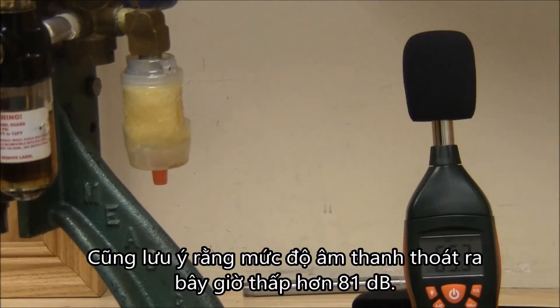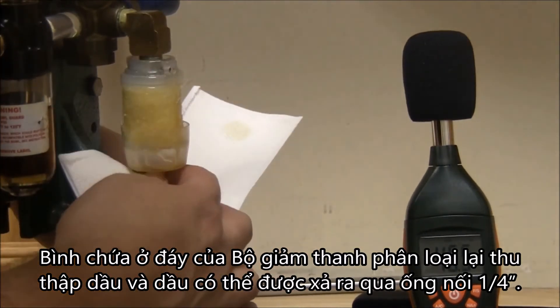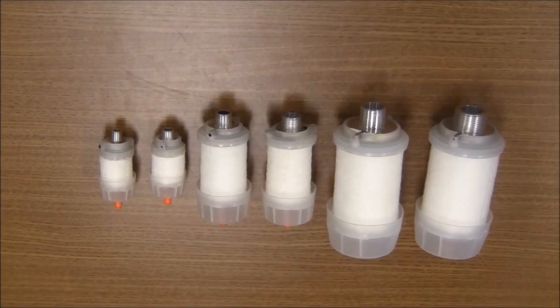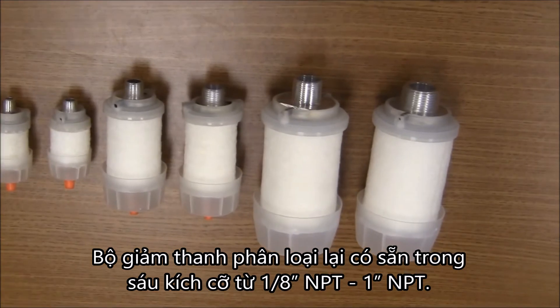Also note that the peak sound level is now less than 81 decibels. The reservoir on the bottom of the reclassifying muffler collects the oil and it can be drained through a quarter inch hose connection. Reclassifying mufflers are available in six sizes, from 1/8 inch NPT to 1 inch NPT.